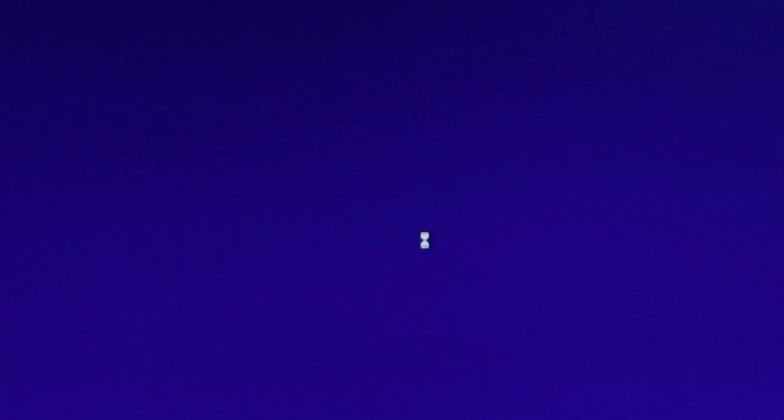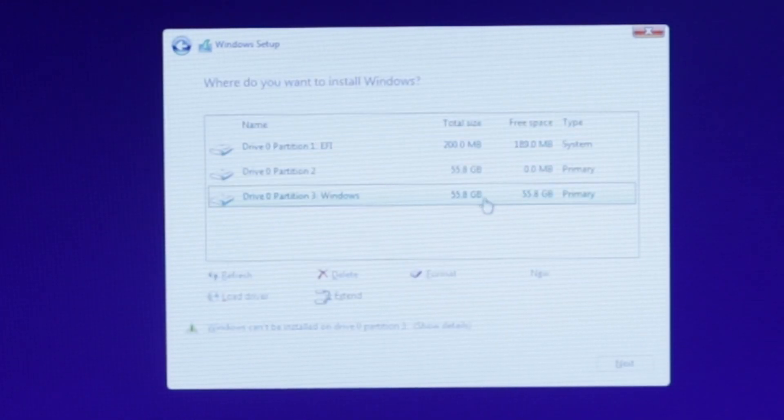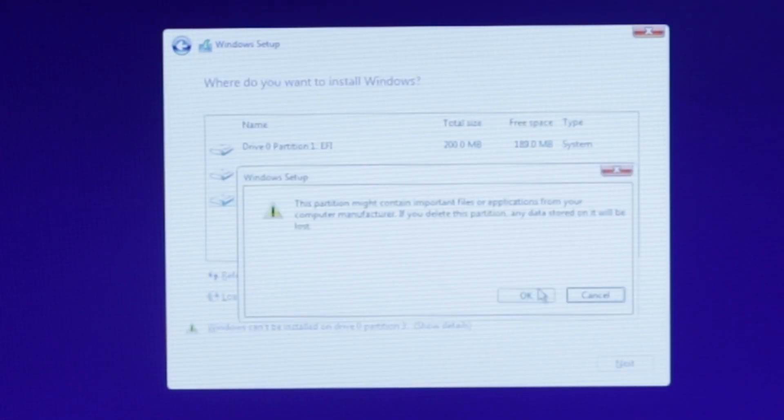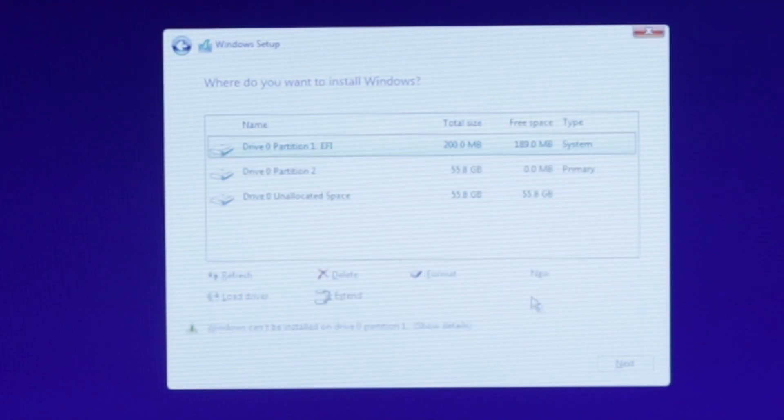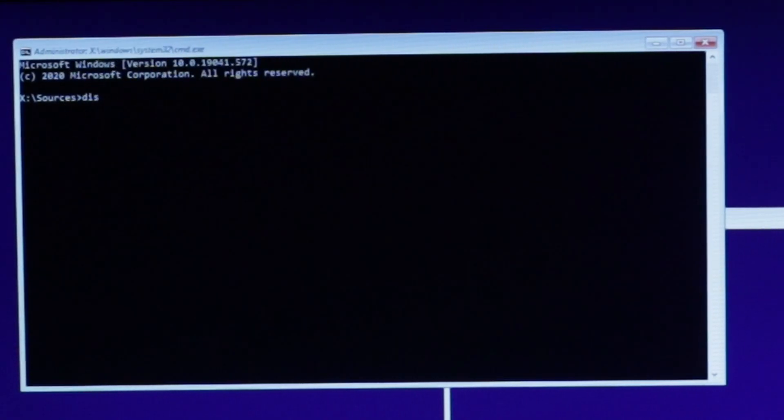When you boot your PC back up, boot off of the Windows installer. Normally we would just use the installer to install Windows, but unfortunately that will cause complications between OpenCore and the Windows Boot Manager, so we need to install it via the command line. Continue through the installer until you reach a screen with a list of partitions. Find the one that you made in macOS called Windows and erase it. Now that we have the necessary space on our drive, we can begin installing Windows. Exit out of the installer and press Shift and F10 to enter the command line.